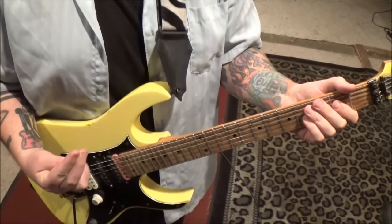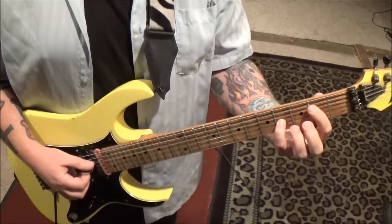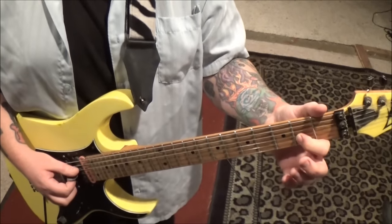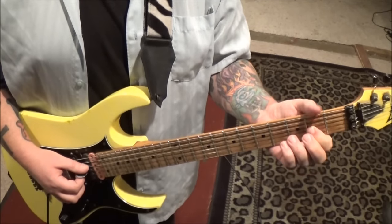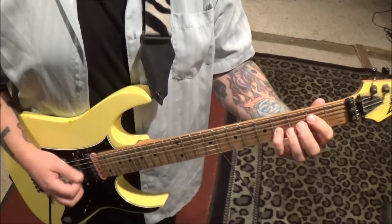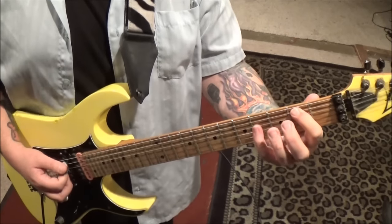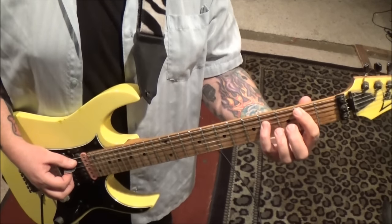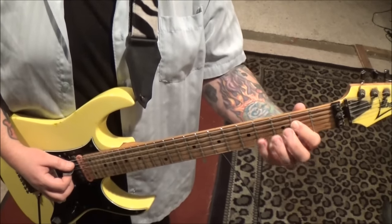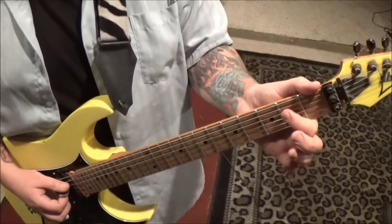Stick them together like they're super-glued, get under those strings and pluck them: one, two, three, four. Then open D, 2G - you're going to play that twice, and the second time it rings out.